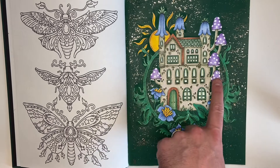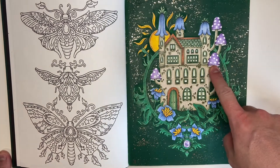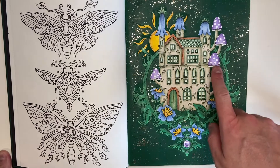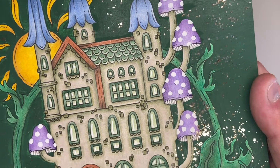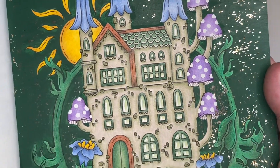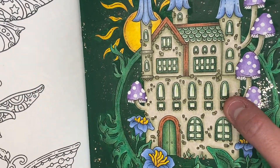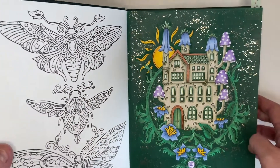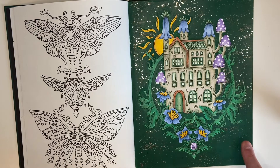Everything apart from the mushrooms is Prismacolor — I just thought I'd get my Prismas out this month and give them a good going over. The purple mushrooms are from the Black Widow Cobra set, which I bought because they were on offer and I'm slowly building up that set. Three purples from that set blended beautifully together — I just blended them in with the lightest color. Then a bit of white gel pen on the windows.